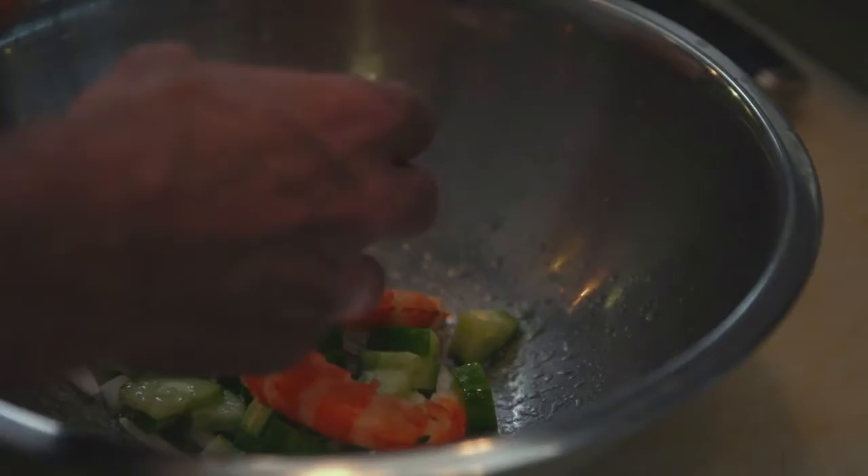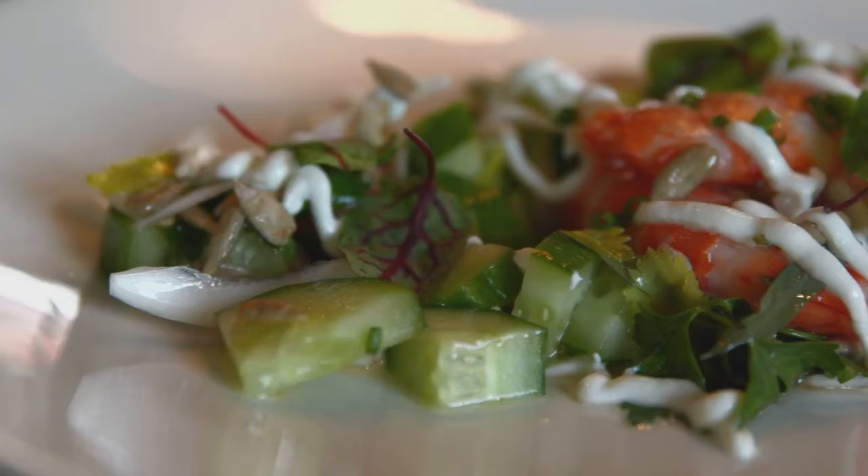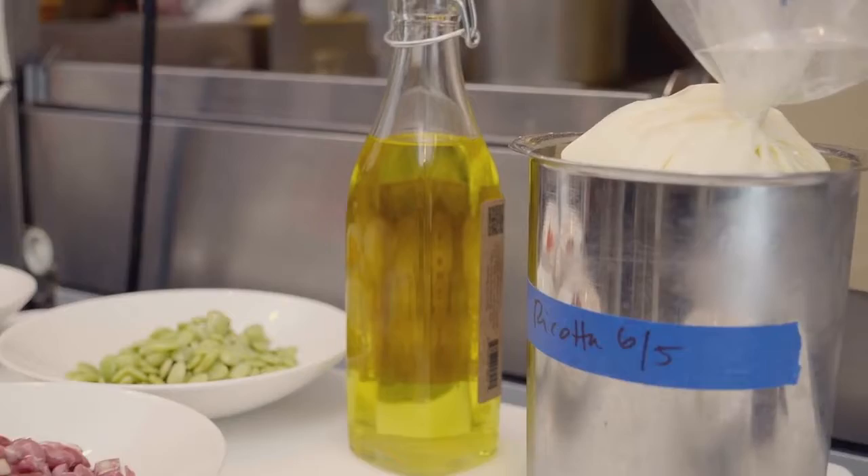We're gonna do a shrimp salad with the sunflower oil and make a vinaigrette out of that, and it has toasted sunflower seeds, a little cucumber and citrus.